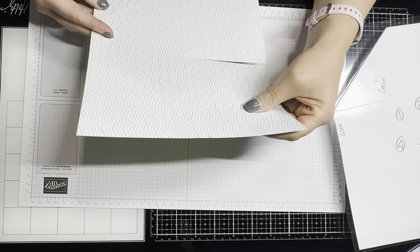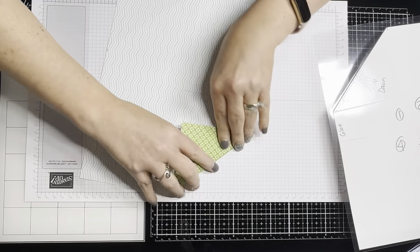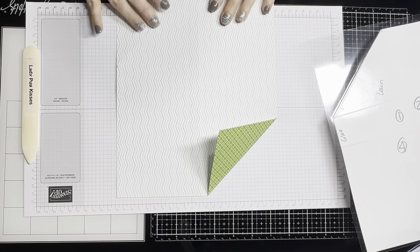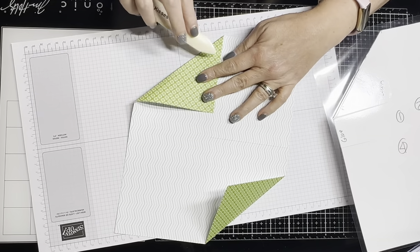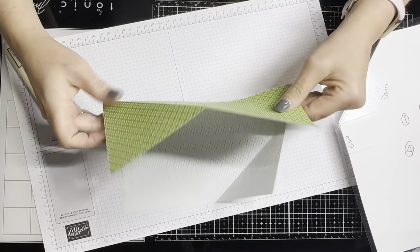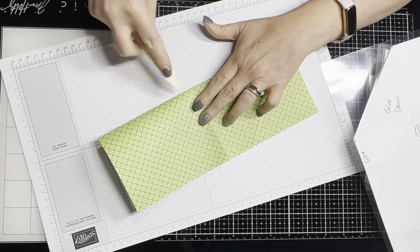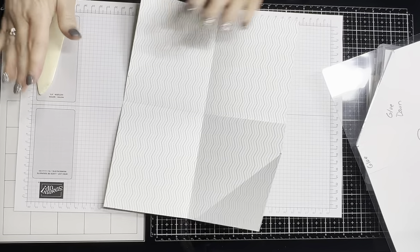Now we want to see which side of the paper we want — isn't that paper pretty? It's gone now, but Stampin' Up has plenty of beautiful DSP and it's all on sale right now. Head on over to Stampin' Up — mine or whoever your Stampin' Up demonstrator is — and get your hands on some, because if you're not getting DSP, you are missing out.